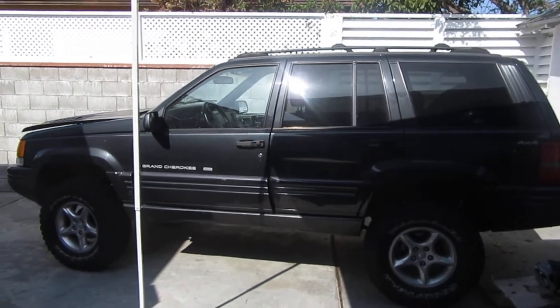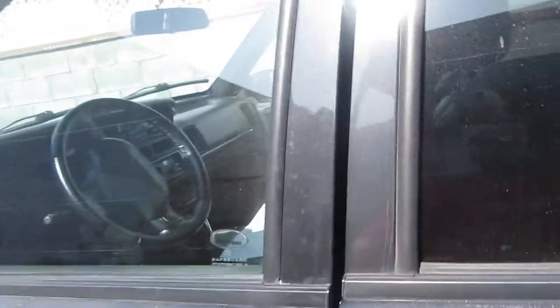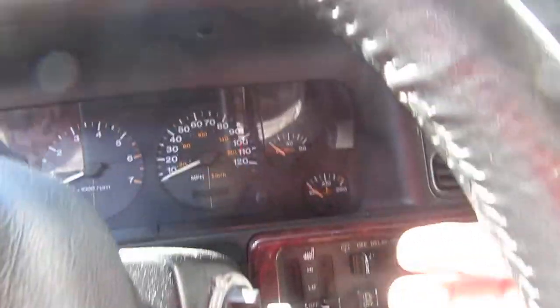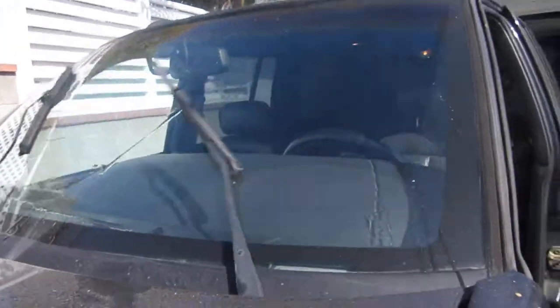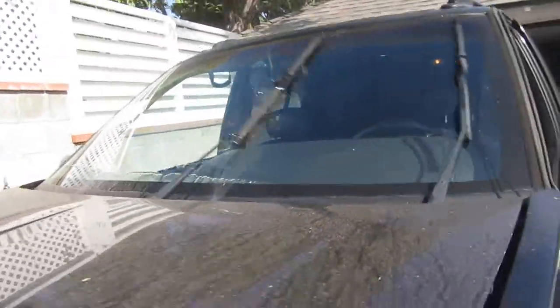Hey, what's up YouTube and ZJ fans. I'm making this video because I've got a new one I've never seen before. Check this out — I'm going to work and I fire it up. Oh my god, look at this. I've got a windshield washer issue still going. So of course I'm freaking out — I've got to go to work and I'm driving all the way to work.